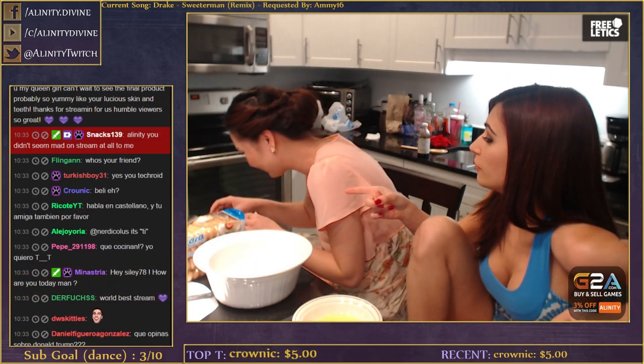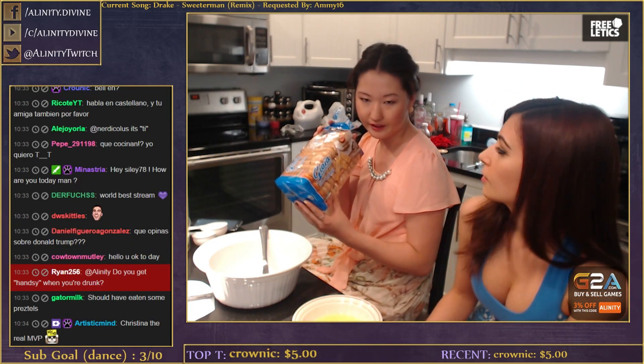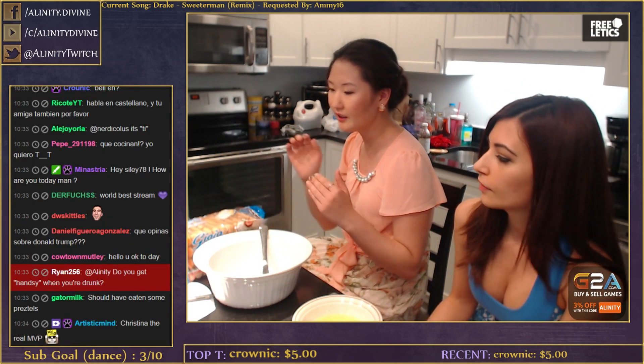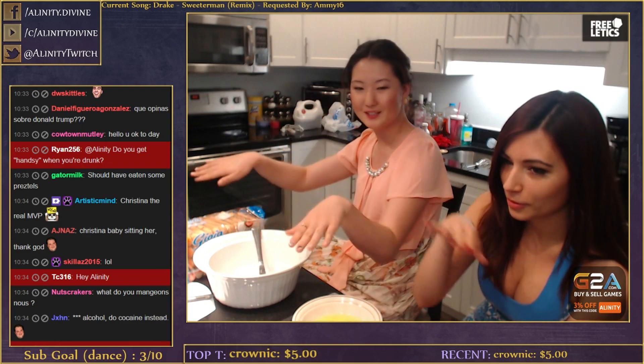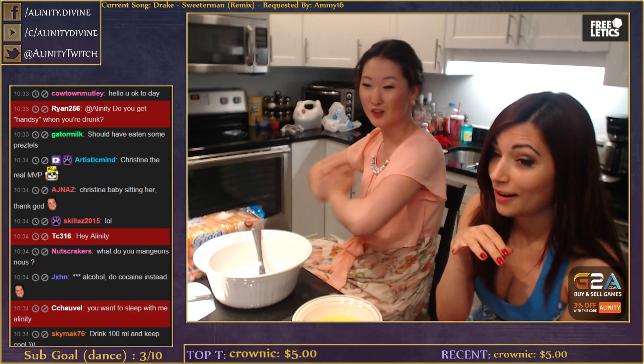The tiramisu is in the freezer now. Tiramisu is in layers - one layer is the traditional cake-ready layer which is made up of the ladyfingers. Another layer will be the egg mixture with the mascarpone cheese. And then whipped cream will be the third layer. So we'll have in total six layers.